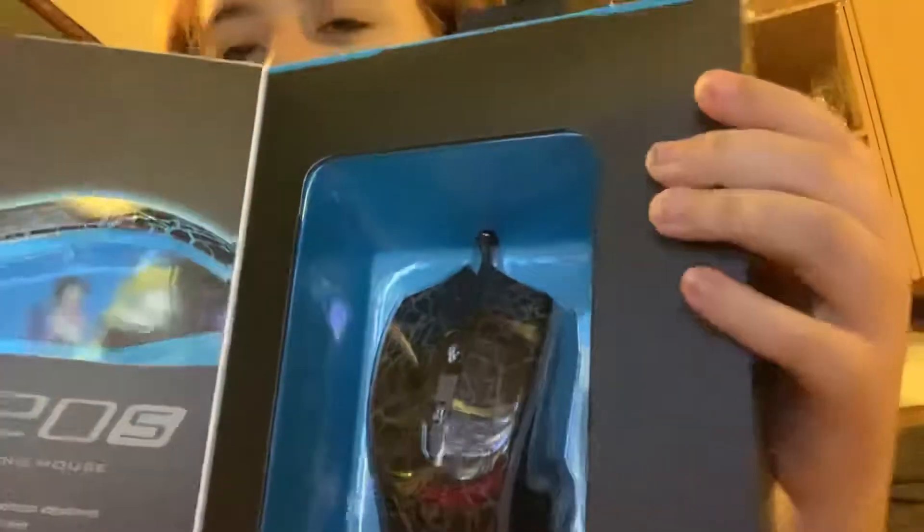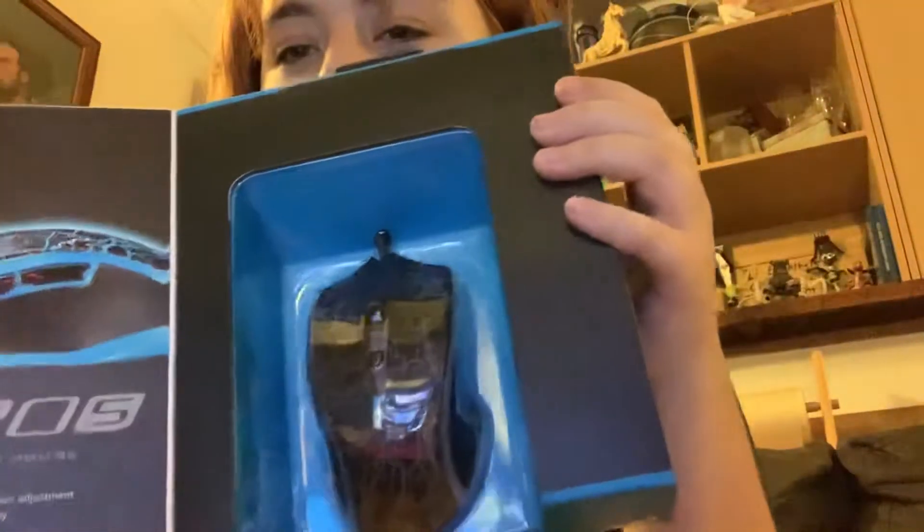Let's get right into the unboxing. Here is what the mouse looks like — this is the V Pro V205 gaming mouse. It comes with an instruction guide, a cable management box that goes around the cable, and the cable is attached to the mouse.